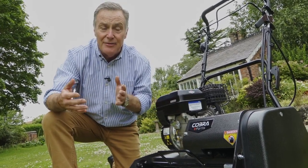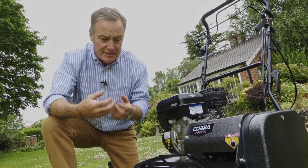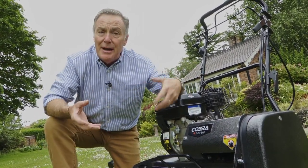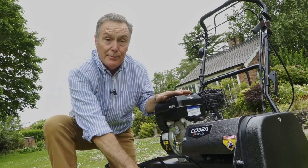A couple of tips: if the ground is not that soft but still soft enough to penetrate, put the box on and add a bag of sand or a few bricks in it, just to give a little bit more weight so it pushes the tines to their full depth.